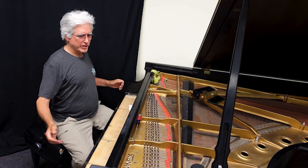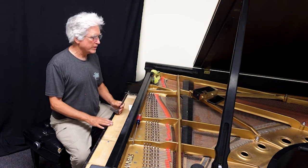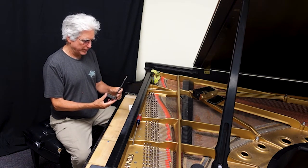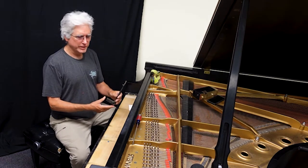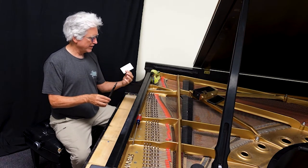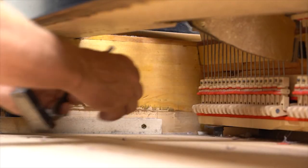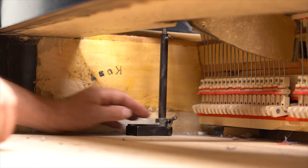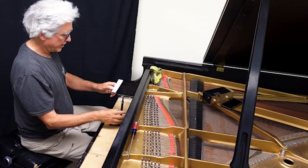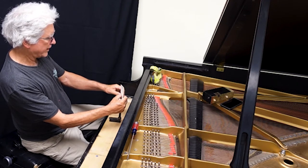The first thing we need to do — I've slid the action out of the case already — is take measurements from the action to determine the height of the bottoms of the strings from the key bed itself. I have a special tool for doing this. This tool is probably at least 80 years old. It's a string height gauge. It's got a little pin on it that I poke holes in a business card, and this is the way I take measurements. You'll see how this all works to replicate these measurements when we get back into my shop. I'm going to start down here with this tool, place it below the first string, tighten the spring lock, and then pull it out and poke a hole in this business card. By using this template, I can replicate the string height in my shop.